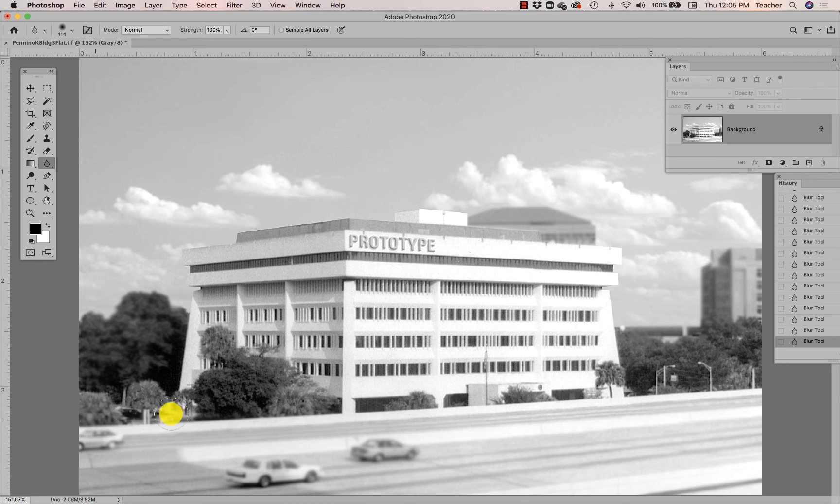Look at that — doesn't it make it look like the building is the only thing in focus when this photograph was taken? That kind of stuff really fools grandma. She's going to be like, wow, of course everything looks like this — how else could those things be out of focus? Tricky, tricky. You can go through and make sure things are blurred to your satisfaction.